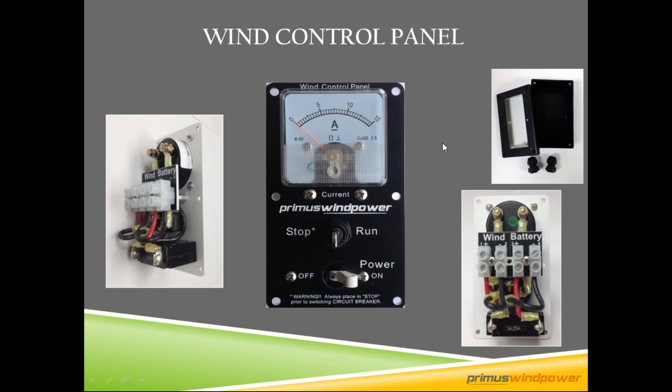To make wiring easy, we have a wind control panel that comes in kits with our turbine. It combines an analog ammeter — like a little fuel gauge — a stop switch (sometimes called a stall switch), and a breaker. It makes for really easy wiring, and we also have an enclosure for it if needed.